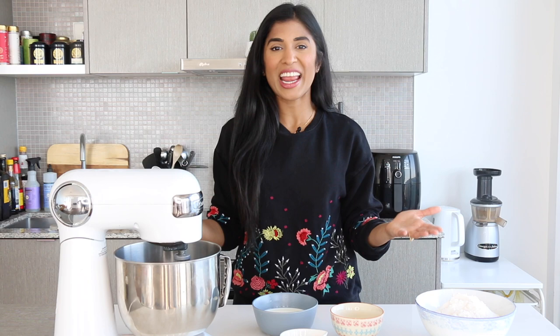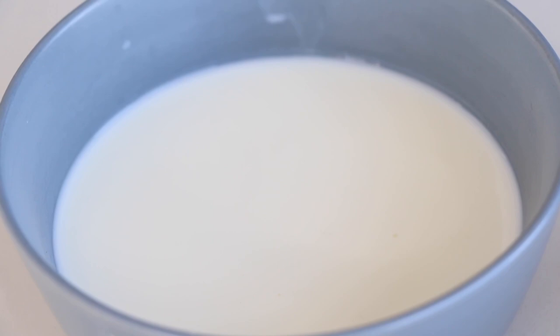In order to make doughnuts you've got to make some dough — it's in the name, people! The dough could not be simpler. We're starting off with a little bit of lukewarm milk. If you pull your milk straight out of the fridge, just zap it in the microwave for about 30 to 40 seconds. You want it to be warm to the touch but not super hot.